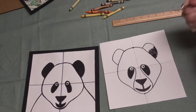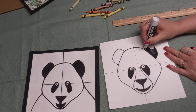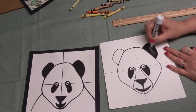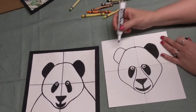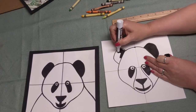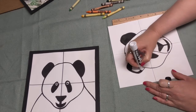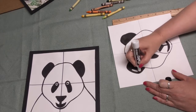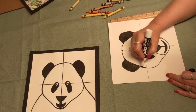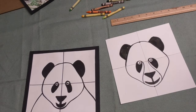Now we're going to start about right here and make a curved line that sort of touches the top of his eye, then do the same thing starting at the bottom — a curved line touching the top of his eye. While you're doing that, I'm going to go ahead and color in my ears. I'm going to get my big marker since it's a larger section. Don't worry if you go out of the lines a little bit — we're going to be cutting this out, so it's not going to matter.